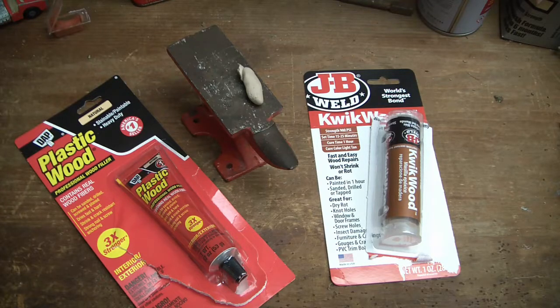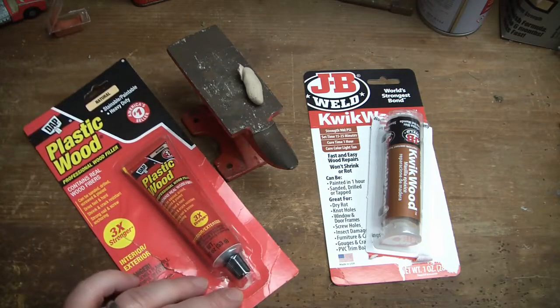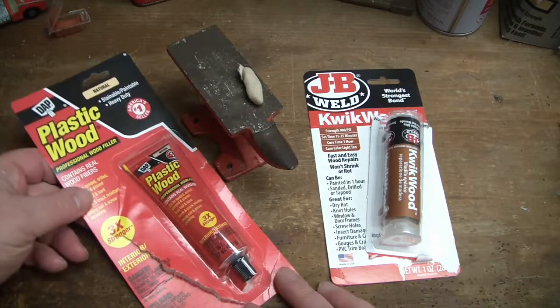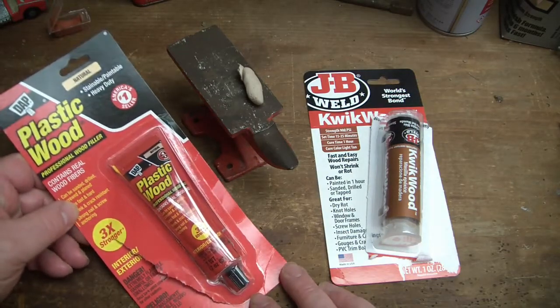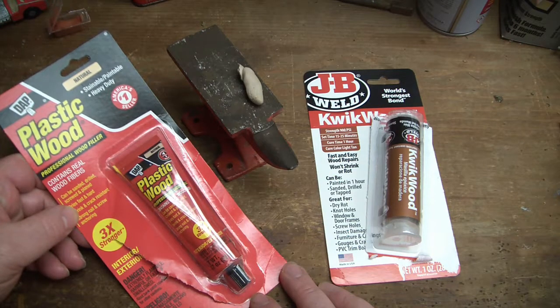A little bit of a product review - I have a project I'm working on and I've got that parlor pistol that needs some wood filler, so I decided to buy a couple different products to try out. This plastic wood is interesting, it seems to harden pretty good, but I'm not sure that it sticks quite as well.